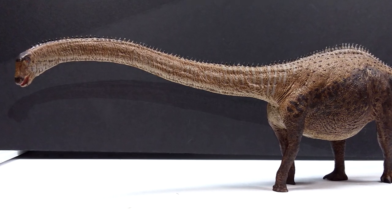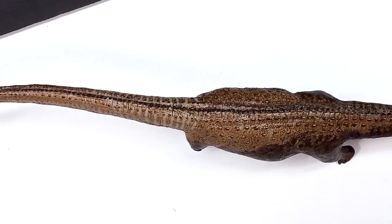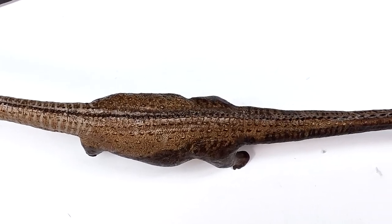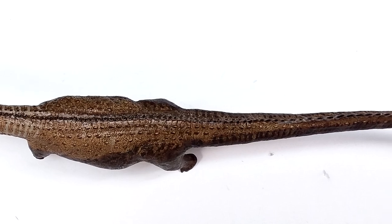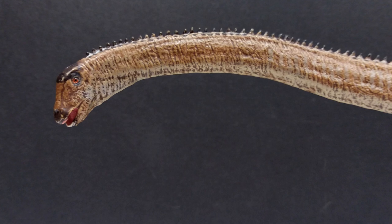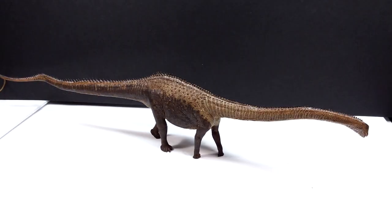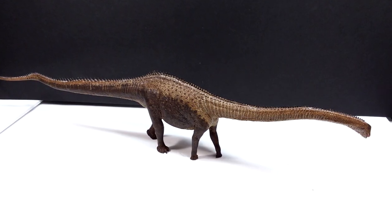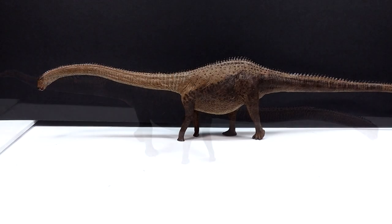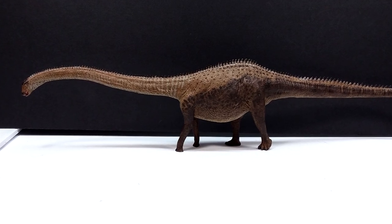The sculpt sports every ounce of fine detail you'd expect - nice skin wrinkles, skin stretching, some areas where you see bone structure like the shoulder blade, and great muscle definition. The paint job is incredibly nice; they've done a great job applying washes throughout the entire figure to make it look extremely lifelike, with many different tones of color giving a very realistic skin tone look. The paint scheme isn't overly flashy, which I'd expect for a sauropod, but it's not boring either. If you're interested in picking this up, I'll include a link in the description to Dan's Dinosaurs. Like, comment, and subscribe - I'll see you in the next review!